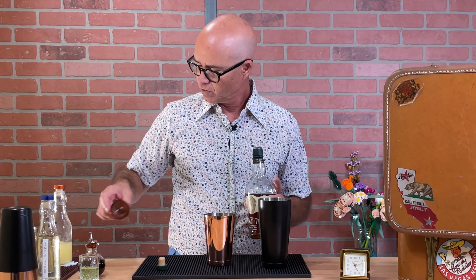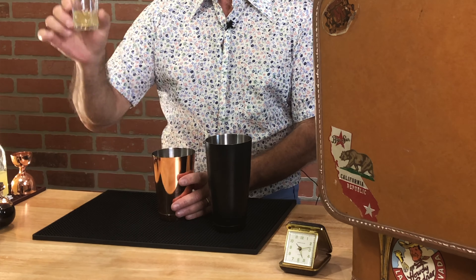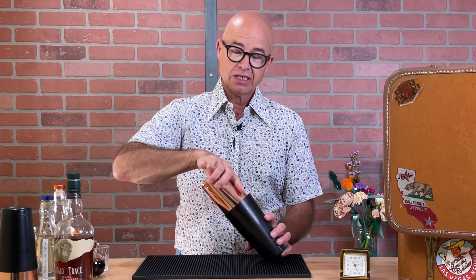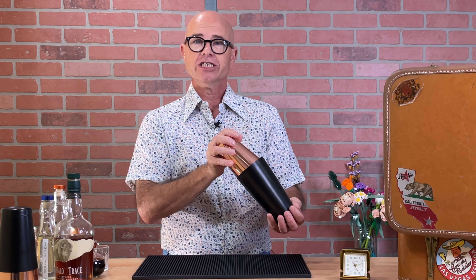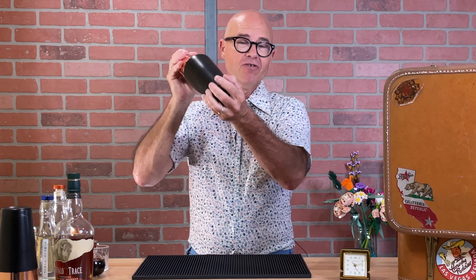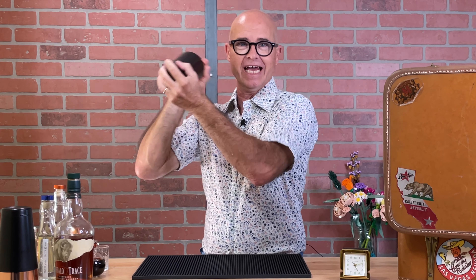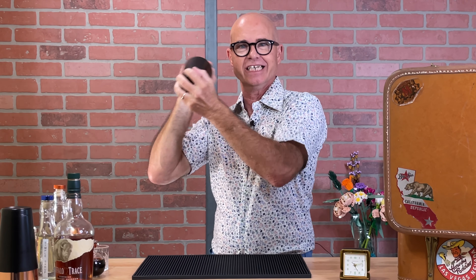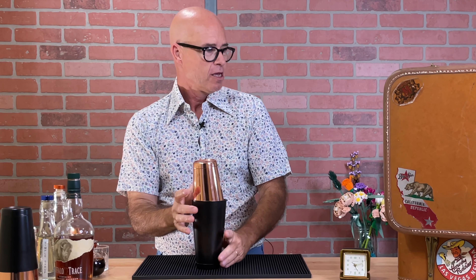It calls for one ounce of lemon juice, but I like to put in about three-quarters of an ounce. It calls for a half an ounce of simple syrup. With this cocktail you can really play around with it — either making it boozy, extra sweet, or extra sour depending on how you want to play it. It calls for an ounce and a half to two ounces of bourbon or rye.